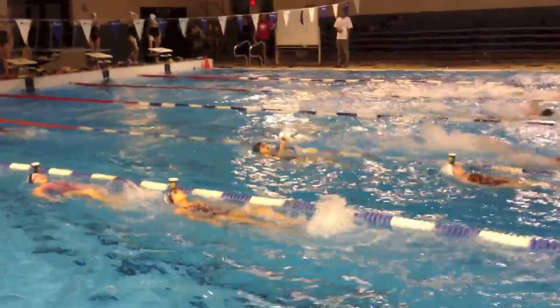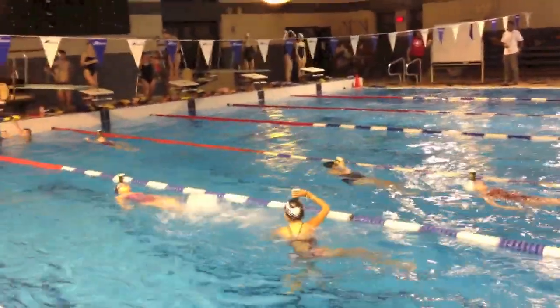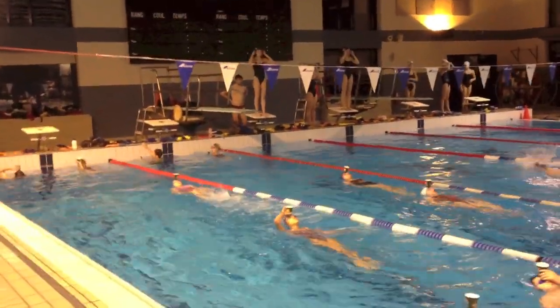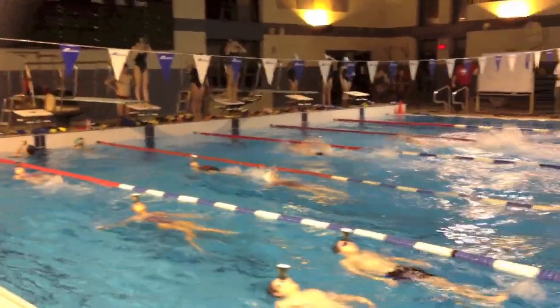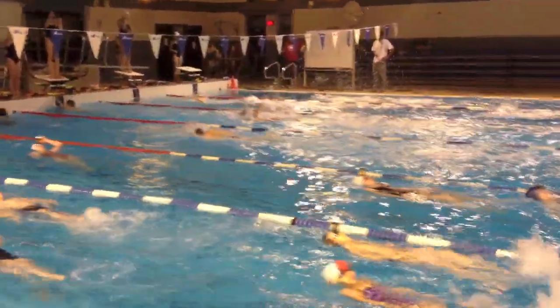We're trying not to rotate our head with our body, because a lot of backstrokers tend to rotate with their head and their body. We're trying to learn to just rotate with your body and not your head. Your head should be staying still. And that's the goal of the drill.